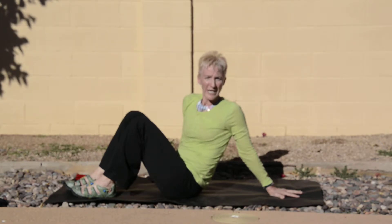Hi, I'm Cookie, your wellness coordinator, and the cookie break for today is core part two.